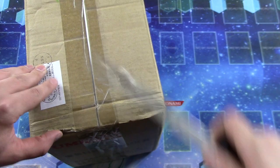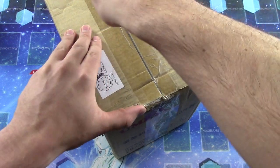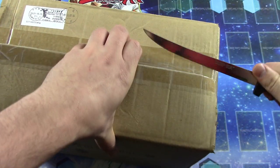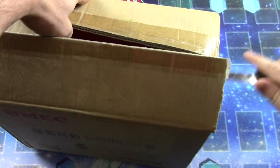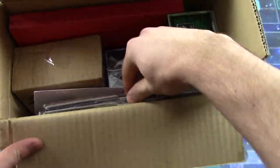We're going to crack right into this. This is a pretty pricey collection. When we were going through it, it was about $2,100. So yeah, it's an expensive one. Let's see what all we have in here.